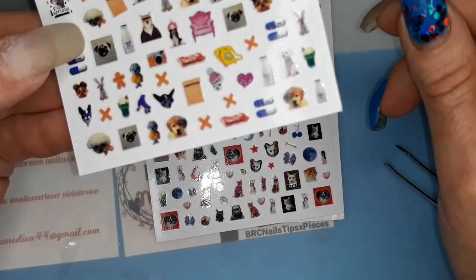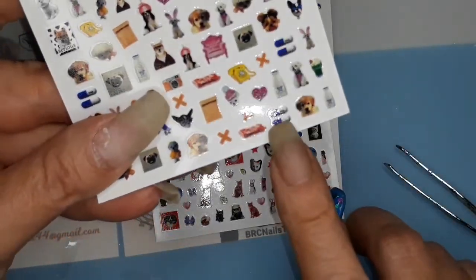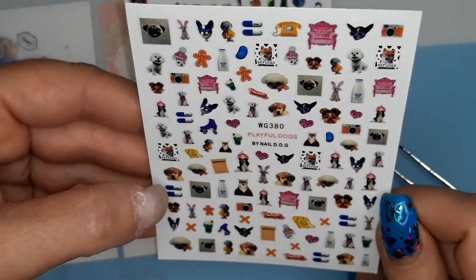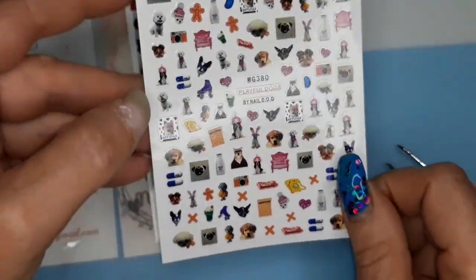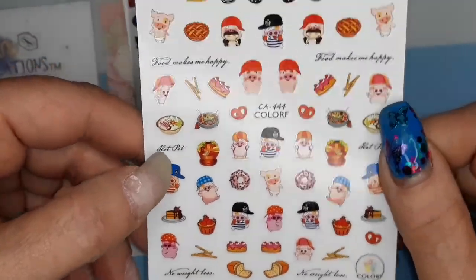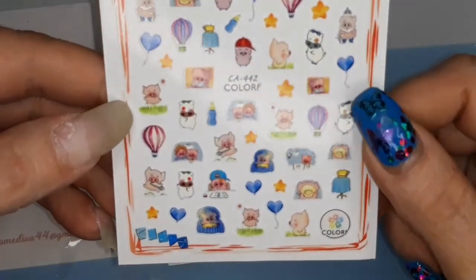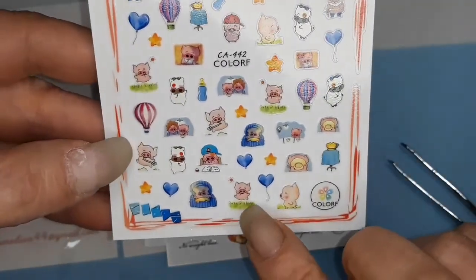Same with this one - it's got more dogs. What do pills have to do with dogs, really. Milk, telephone, camera - okay. This one has pigs on it, little pigs. I think the pigs are cute.